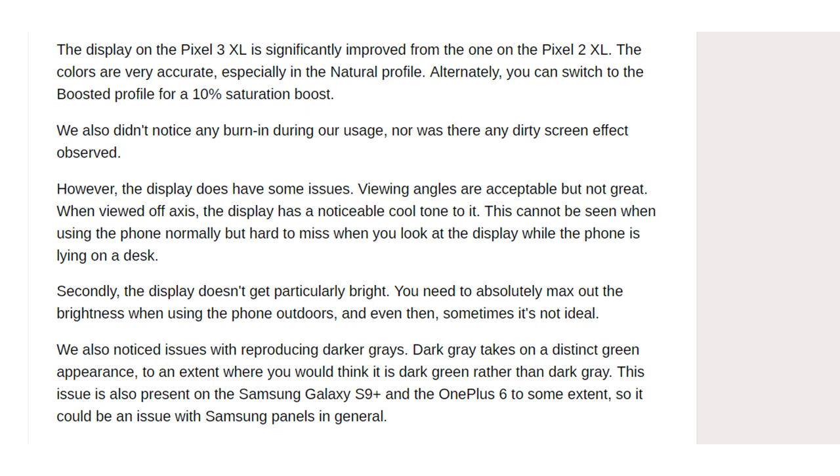The display on the Pixel 3 XL is significantly improved from the one on the Pixel 2 XL. The colors are very accurate, especially in the natural profile. Alternatively, you can switch to the boosted profile for a 10% saturation boost. We also didn't notice any burn-in during our usage, nor was there any dirty screen effect observed.